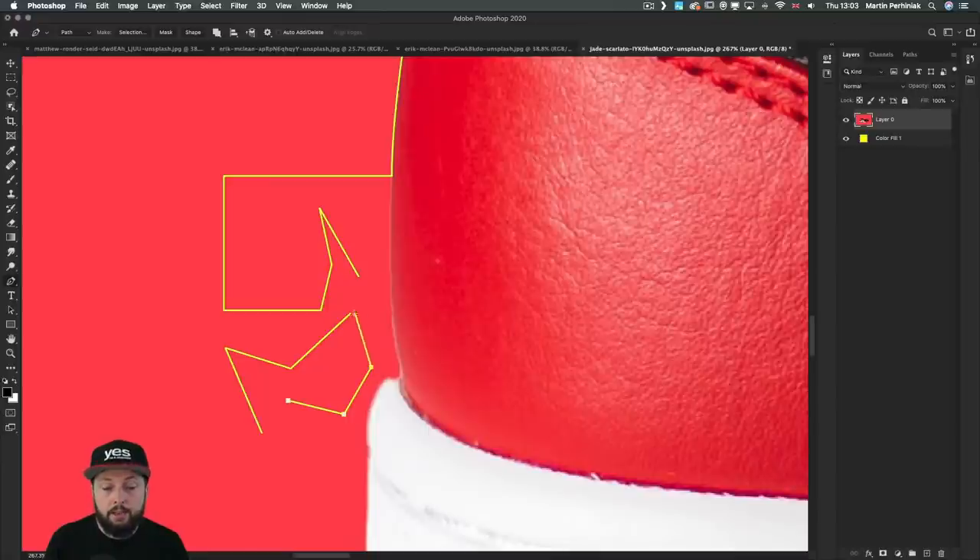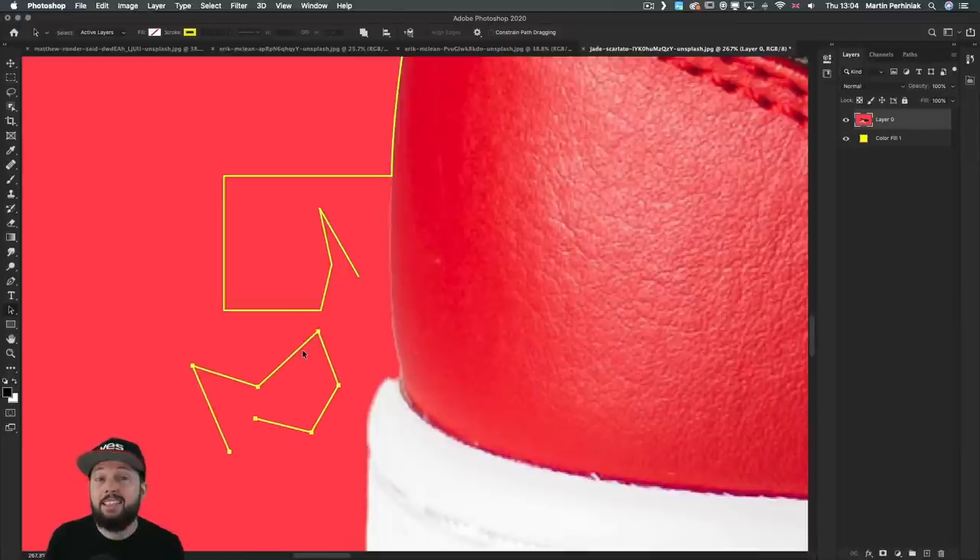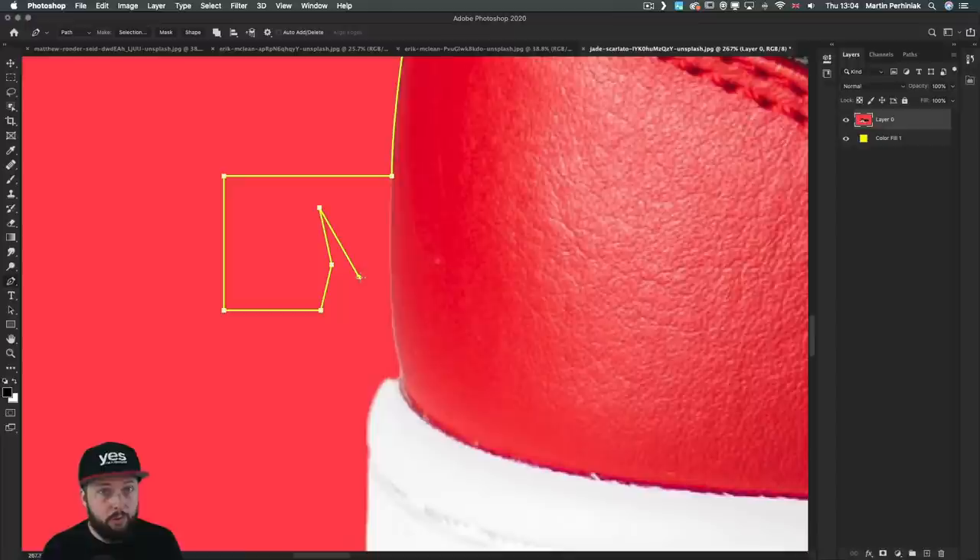When you select a path you can quickly delete it by pressing Backspace or Delete. If you only want to remove an anchor point from an existing path, make sure you are in drawing mode — go back and continue drawing that path, then hover over whichever anchor point you want to remove and simply click on it. This way you can remove it but still keep the last anchor point.